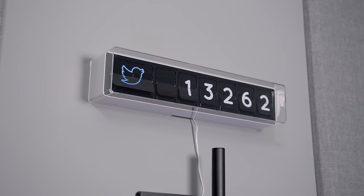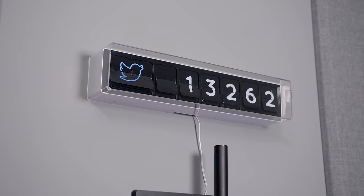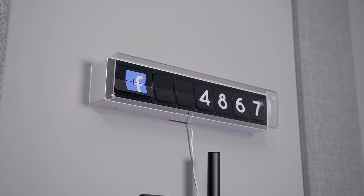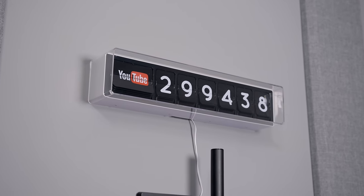This is Flapit. It is a real-life flip counter for all of your social media, and it tells the time too. Flapit is compatible with Facebook, Twitter, YouTube, Instagram, Google+, Yelp — the list goes on.